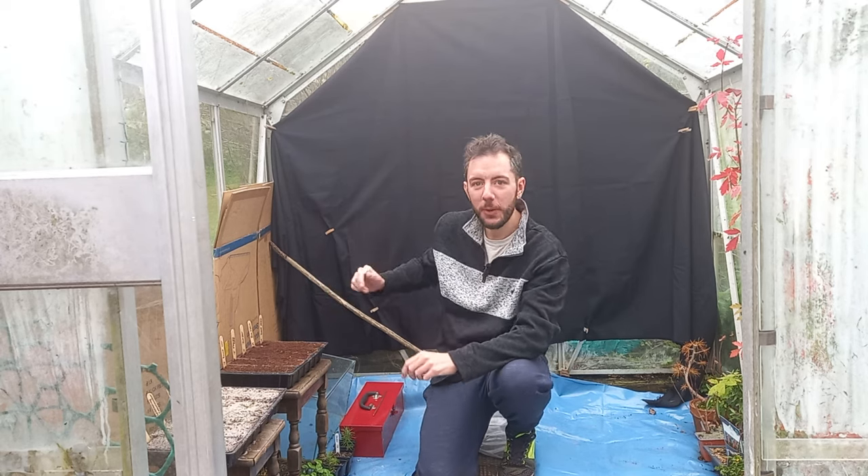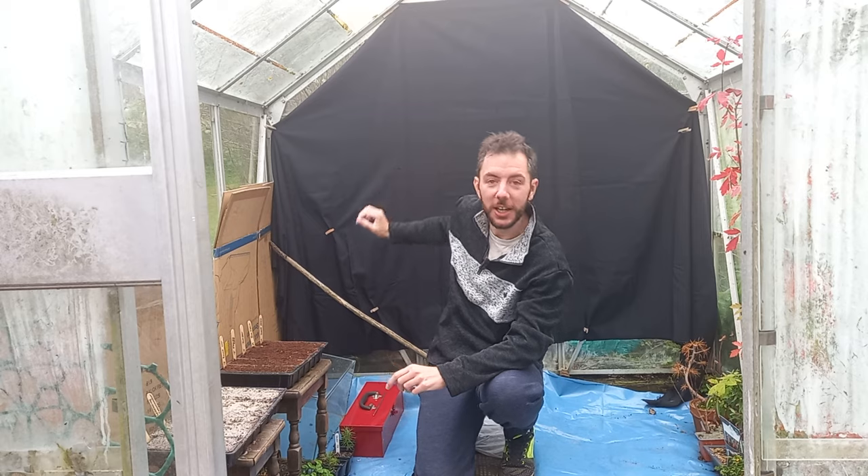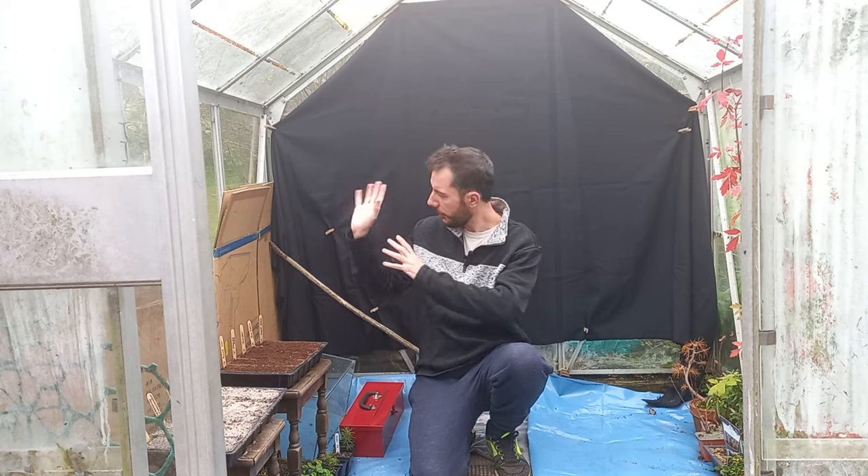Hi everyone and welcome back to Not Another Bonsai Channel. You just caught me in the middle of putting a back screen at the back of the greenhouse here. Over the upcoming winter months it should make filming a lot easier, and I plan to bring my table in here too so when temperatures outside are freezing we can do some filming in here with a nice back screen.